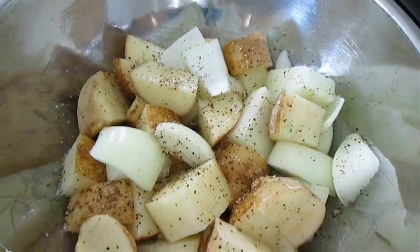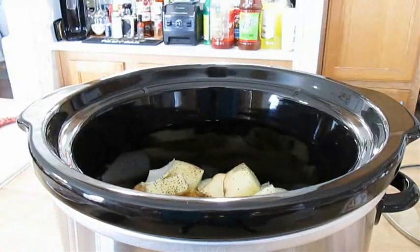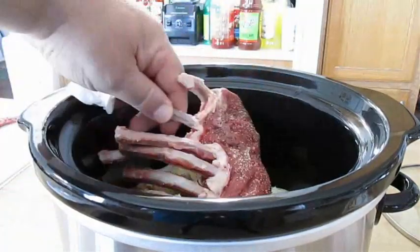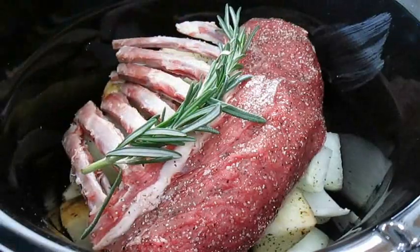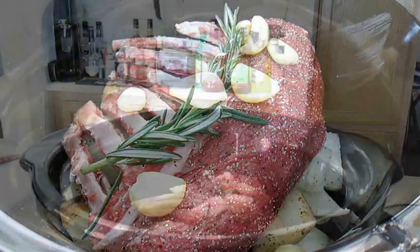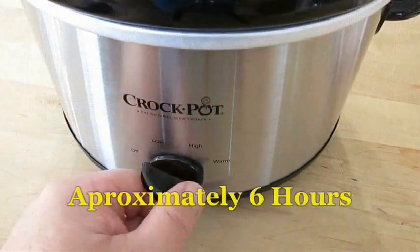Now here I've got some sliced, seasoned onion and potato. I'm going to add that to the bottom of the crock pot, then lay the rack of lamb right over the top. Now all we need is some aromatics like rosemary and several cloves of garlic. Cover with a lid and set this baby on low.